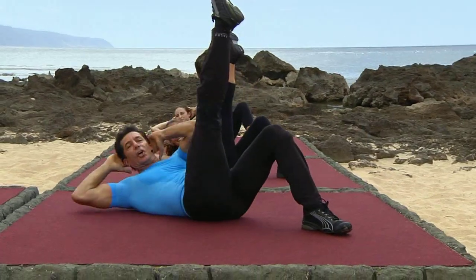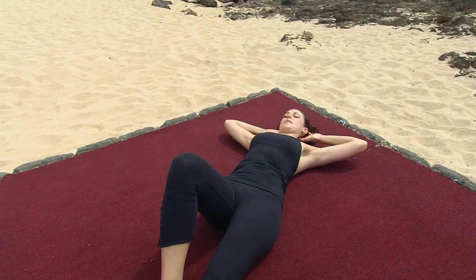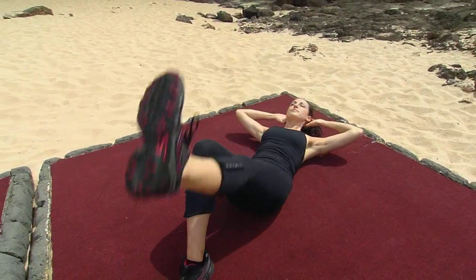Two more. Up. Turn. Center. Last one. Up and turn. Center and release. Also with the obliques. Up on two. Turn. Center. And release down.